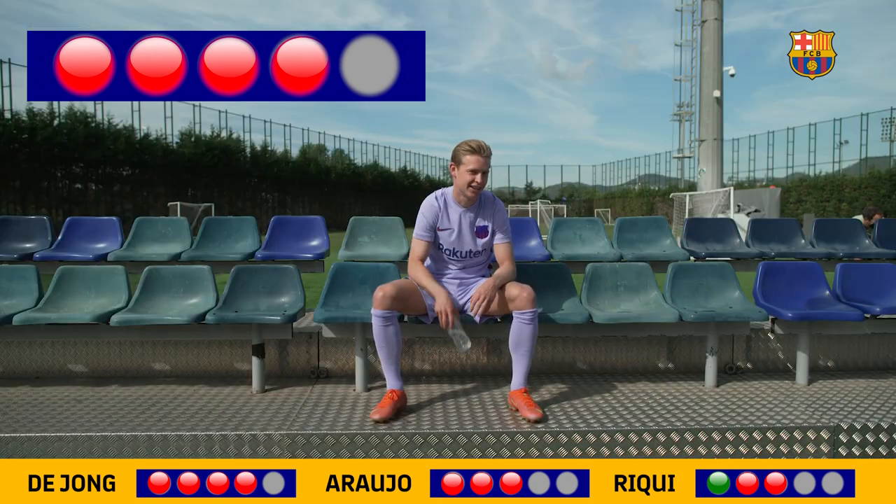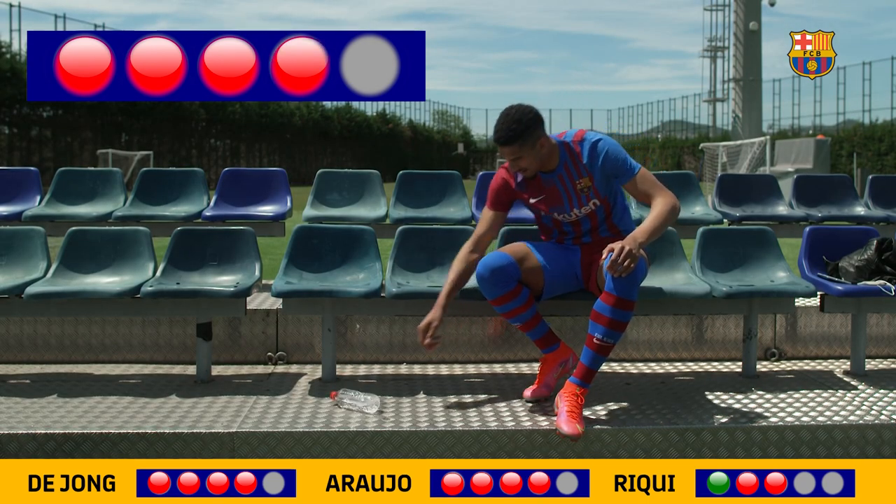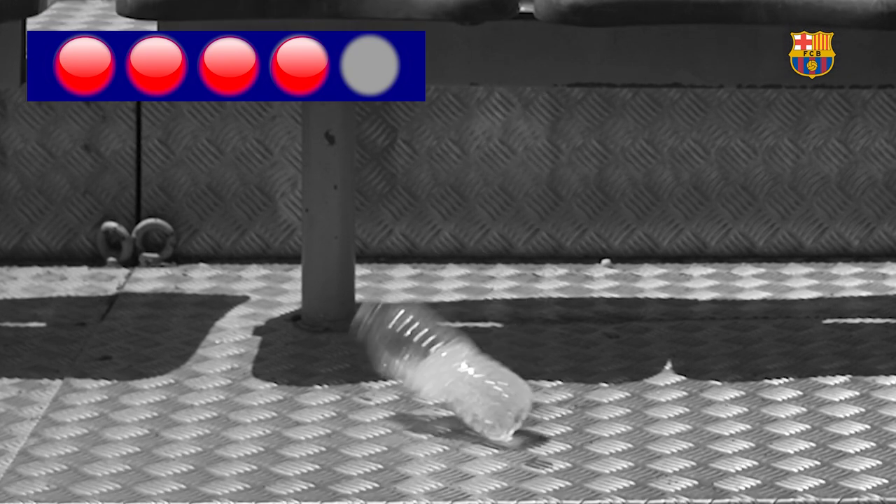It's less than 50. Less than 50? Yeah. Did I miss?